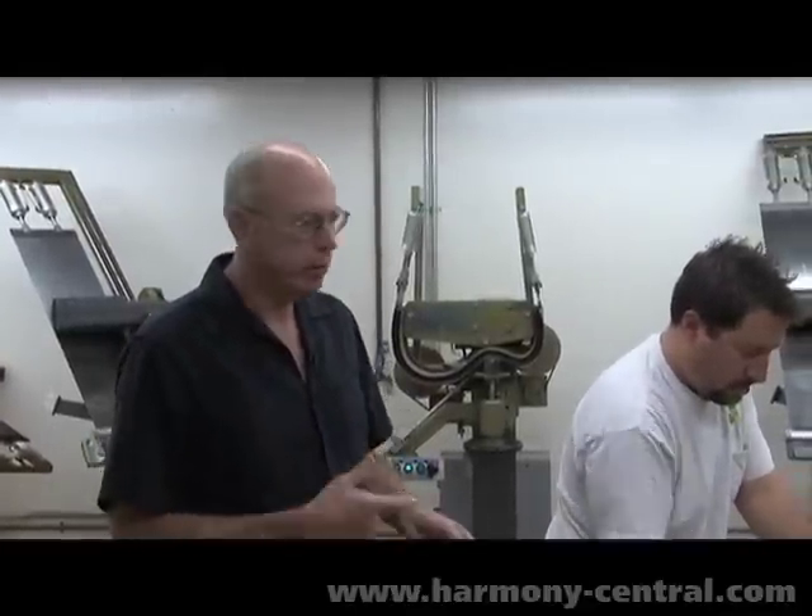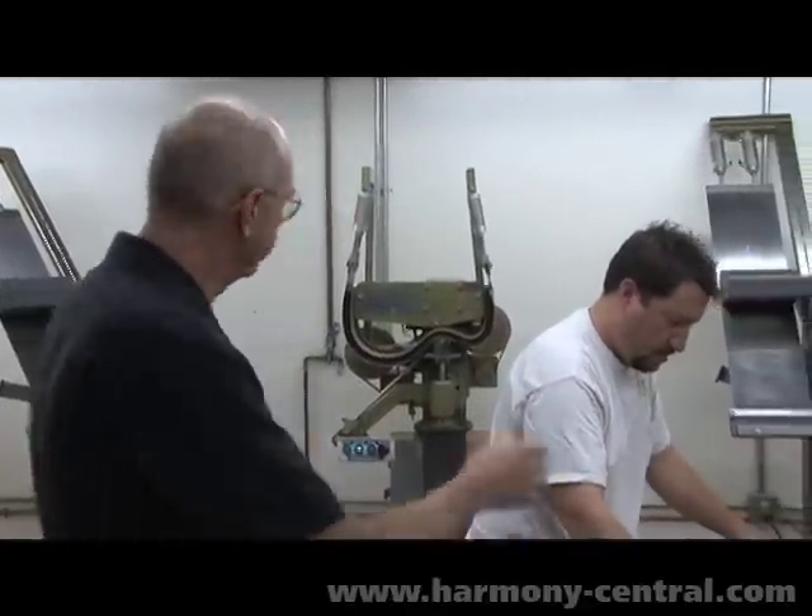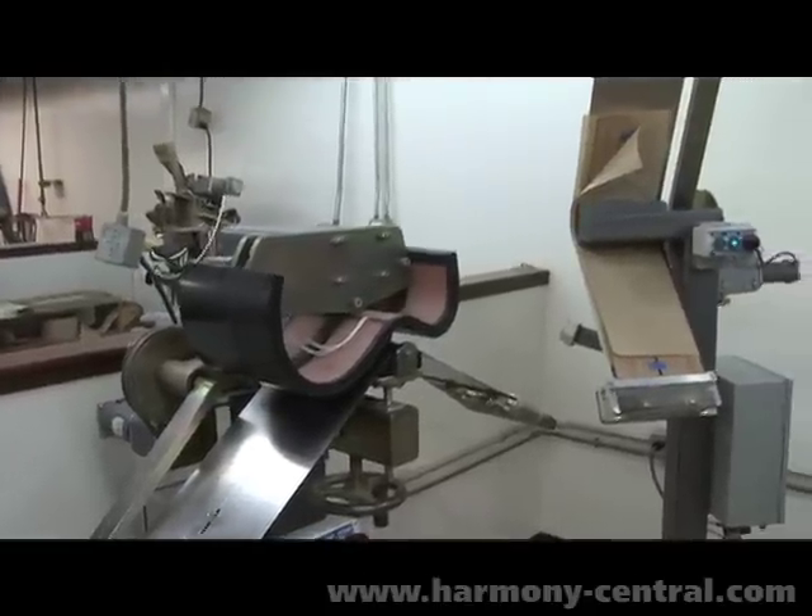Here's where we're bending the sides. We're here with Mark Laube, and he's going to show us what we're doing here. If you just look around us, you see all these various machines.